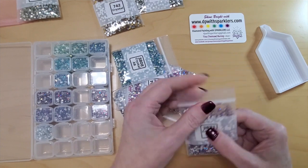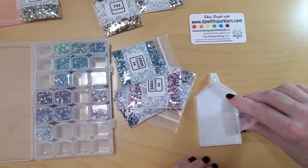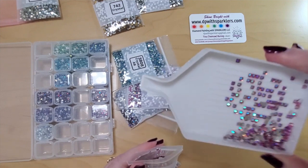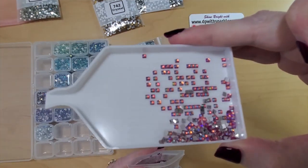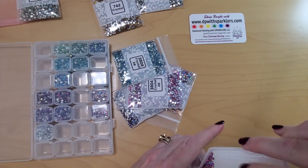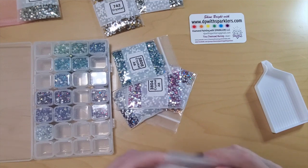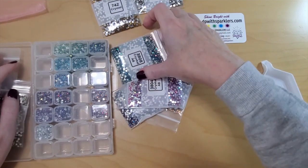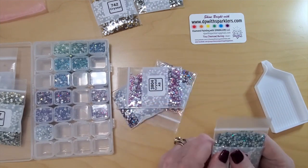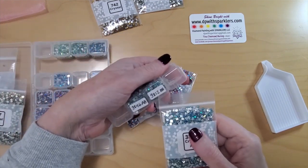That one is super pretty — should I be opening all these packages and showing you? I just like to look at sparkles. So there's that 3831 — the underlying color is a medium, sort of plummy purple. So that will go in here. I just love turquoise and things like that. So filling my envelope, I have 3846 and 3812.